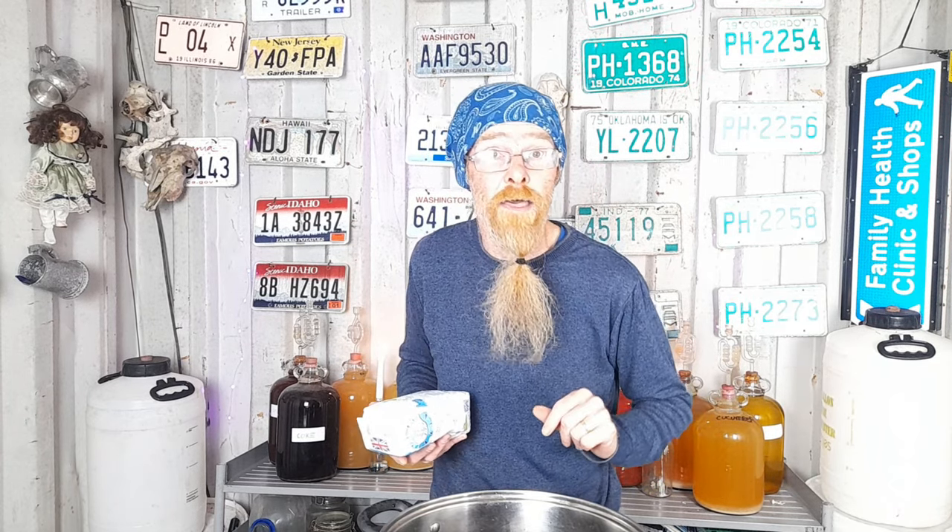Then we need to add your sugar. I told you this recipe was really, really straightforward and simple. Shove 1.2 kilograms of sugar straight into the saucepan — on top of your thistles, on top of your lemon juice, on top of the cup of tea and tea bag as well.